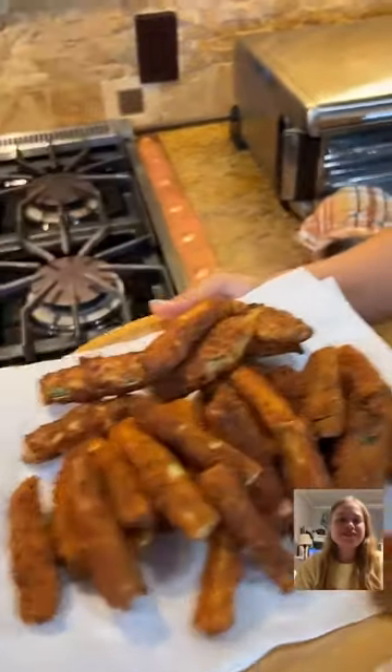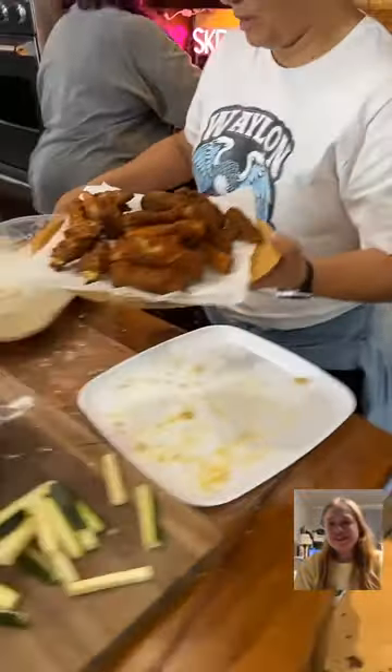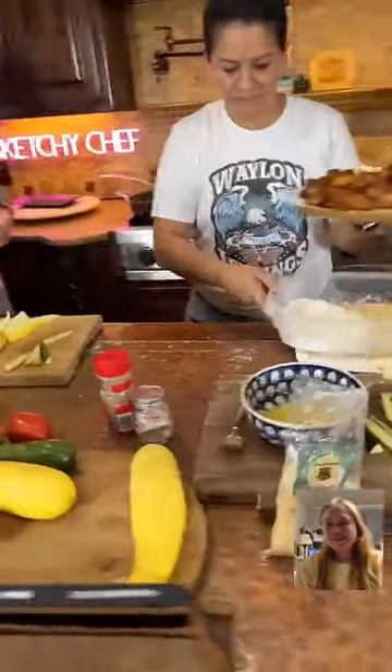Kelly, do you want to try one for us? I'm going to put them on a plate. Parmesan cheese on it — and also this.